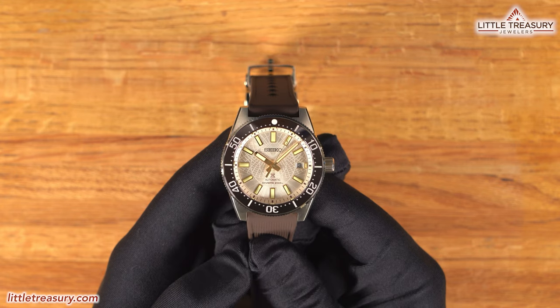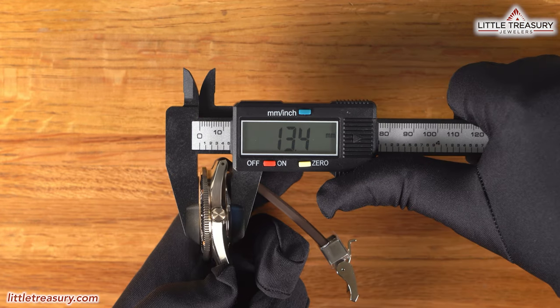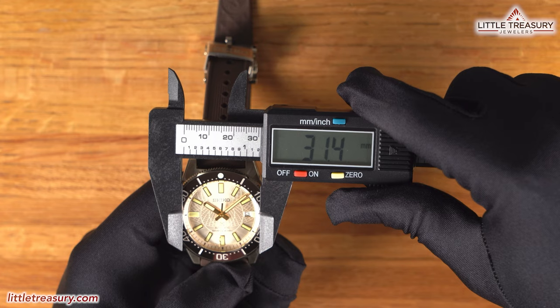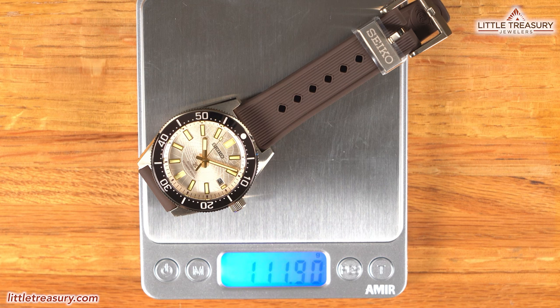My measurements for the SLA-066 are: a 40.8mm case width, a 13.4mm thickness, a 47.8mm lug-to-lug, a 20.1mm lug width, a 31.4mm crystal diameter, and it weighs in at 111.90 grams.